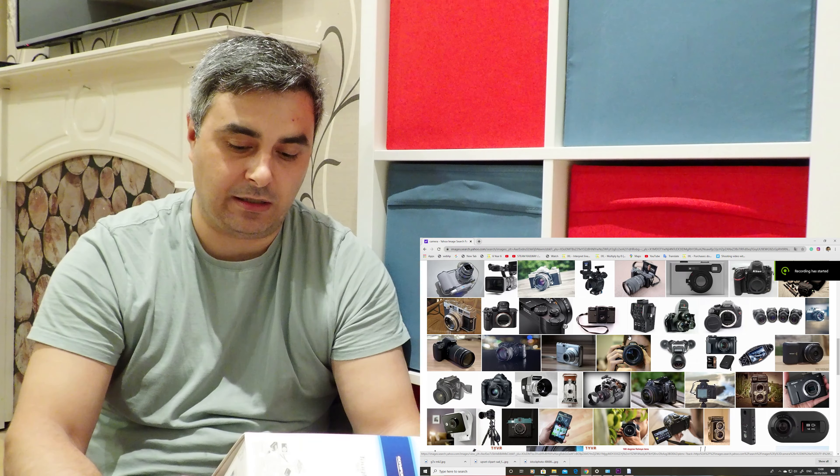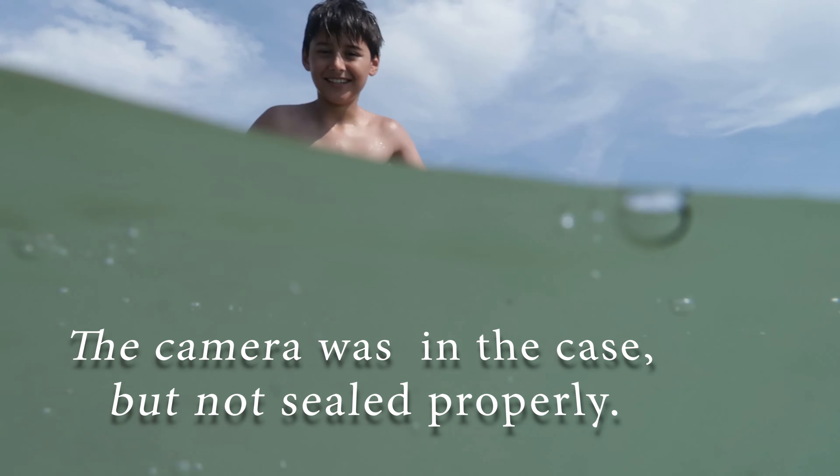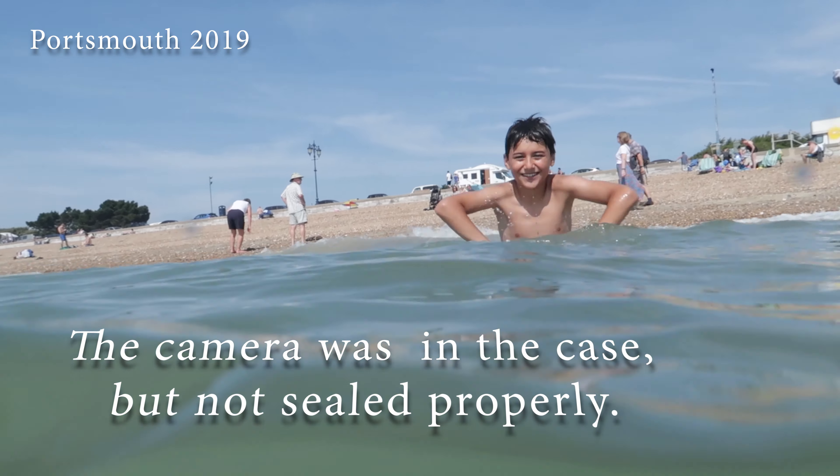I was thinking about getting a new camera because my G7X Mark II was damaged exactly before we flew to Greece. I was checking over the internet for a camera - not too expensive, not too cheap. I dropped the G7X Mark II in water - I'll tell you that story next time. Anyway, I decided to go for the Olympus, but unfortunately I have to send it back.